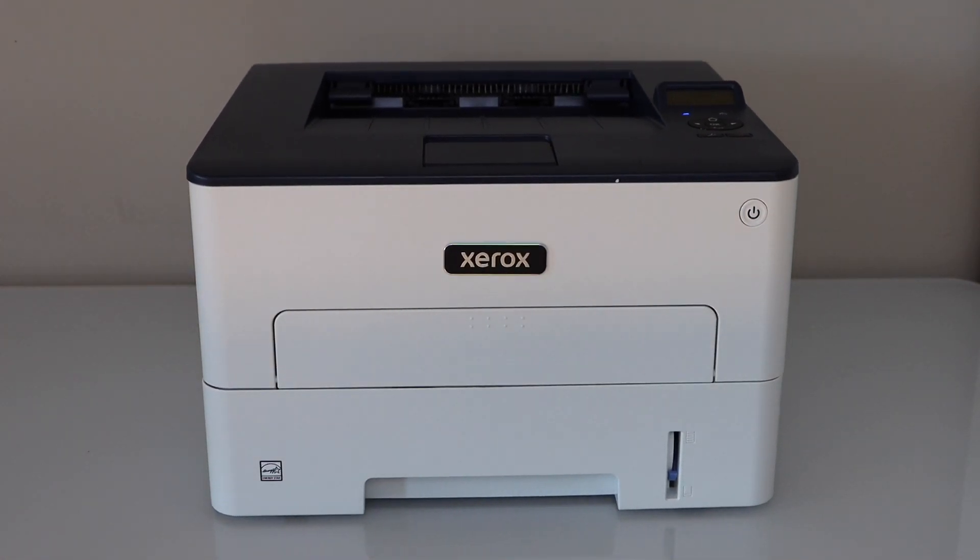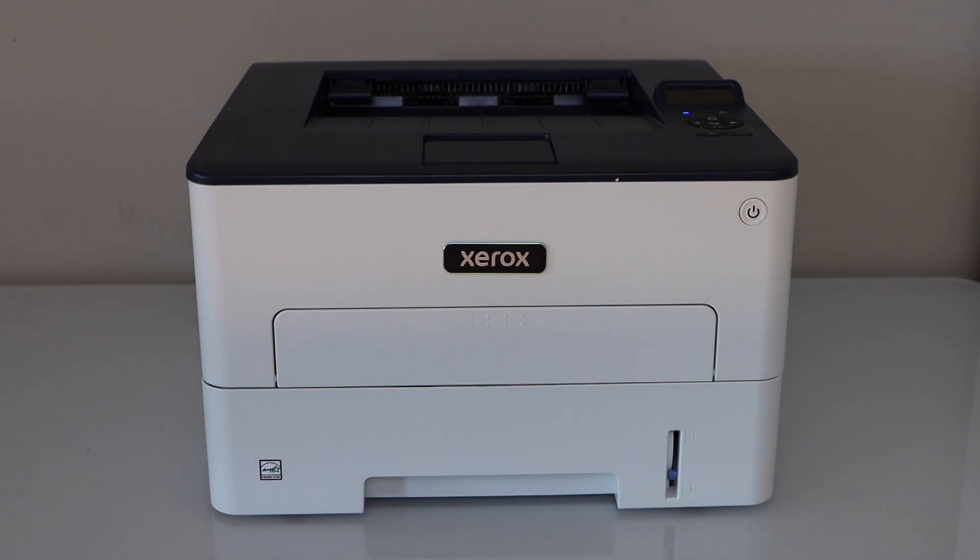In this video I'm going to show you how to replace the ink toner of your Xerox B230 printer.